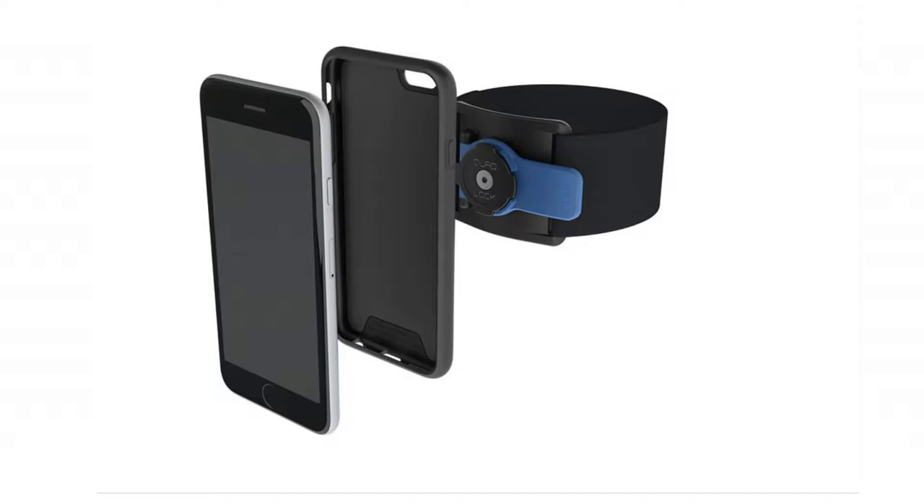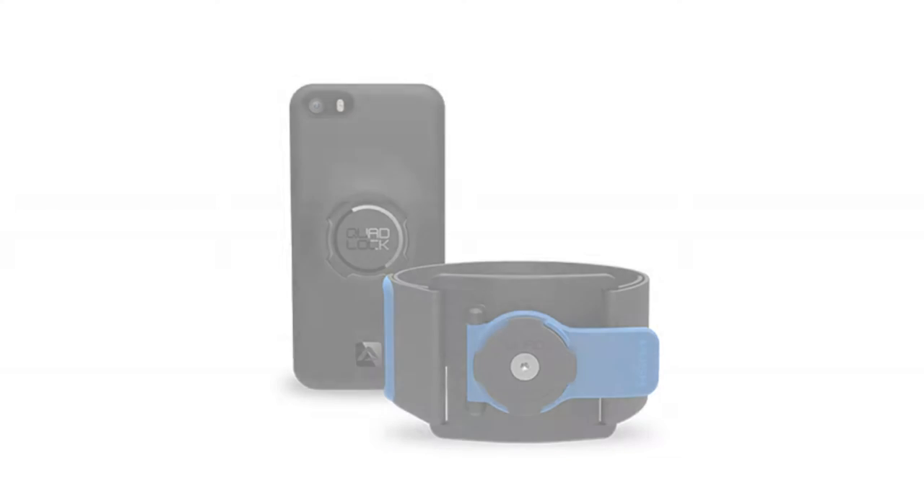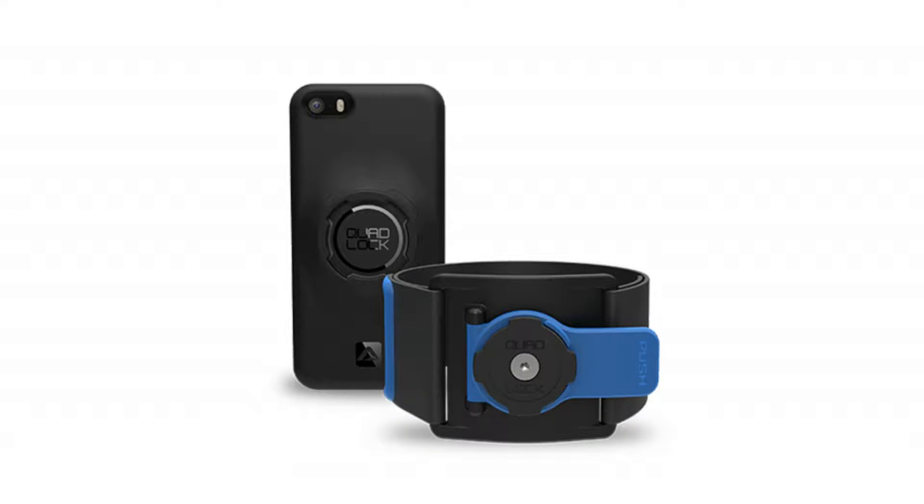The Quad Lock armband is made with nylon Lycra. It is fully adjustable to fit any arm size between circumferences of 17 to 38 centimeters — six and a half to 15 inches. The slim and protective iPhone 6 and 6 Plus case is included, secure, light, and stylish. Compatible with the iPhone 6 Plus and the iPhone 6s Plus.